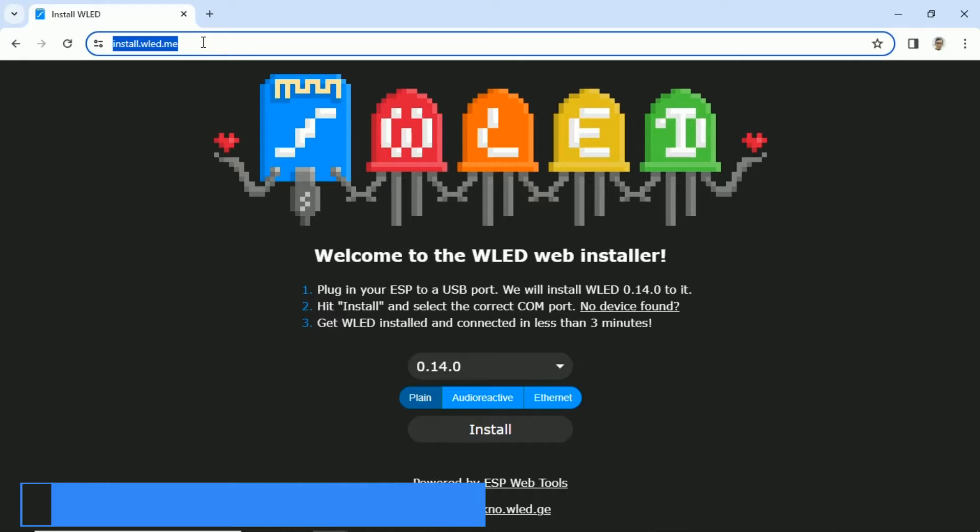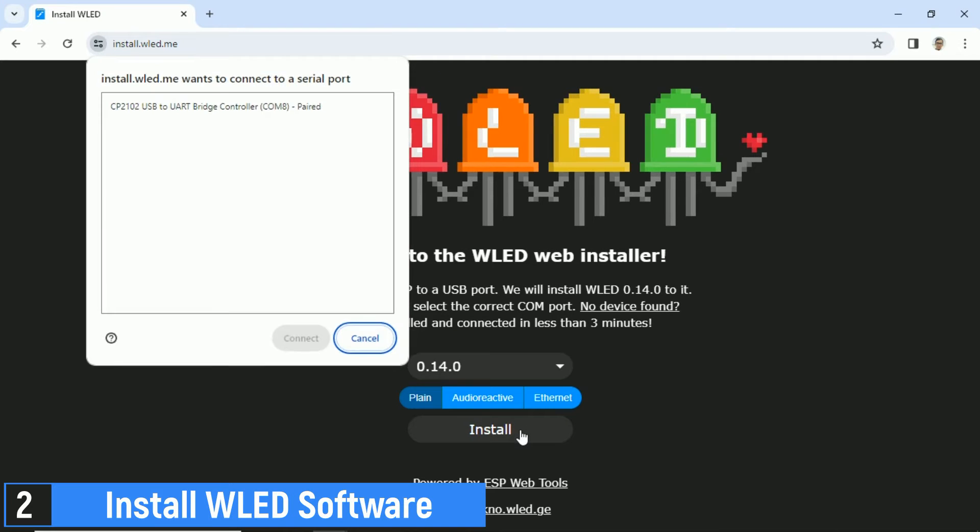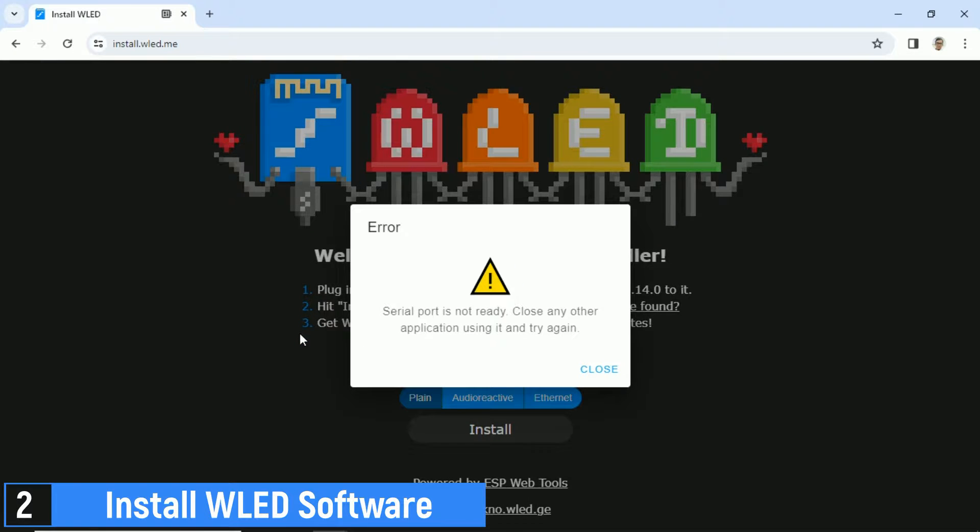The next step is to open your web browser and visit install.wled.me. Plug the ESP8266 into your computer, then select the software version. I recommend choosing the latest version. Click the Install button, and follow the provided instructions.